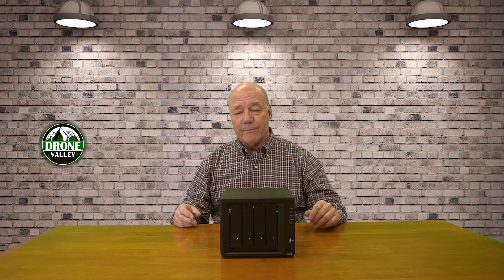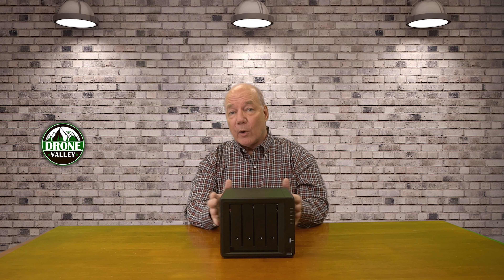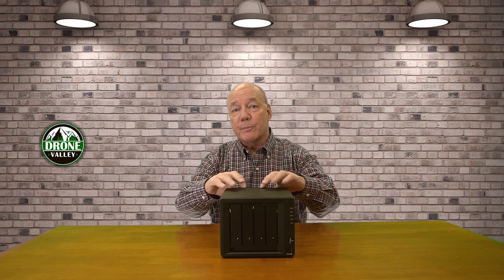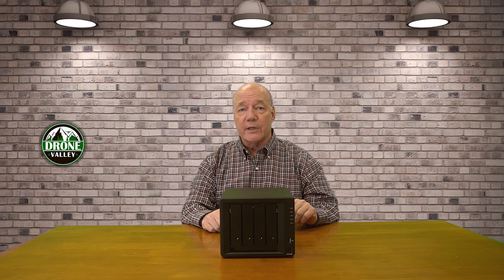How important is that data? Having a network attached storage box like this, where you can park all those important documents and know that they're protected — because these boxes offer RAID protection, which means if you lose a single disk drive, the data is still there. You can slide a new drive in and the data will be dispersed across the new drive. You've always got multiple protections built in where the data is not going to be lost if you lose a disk drive.